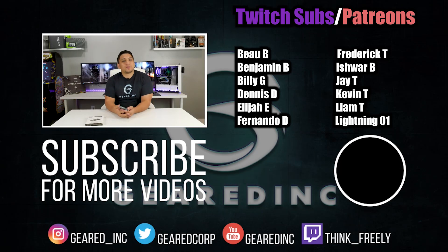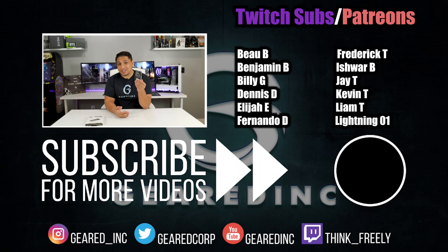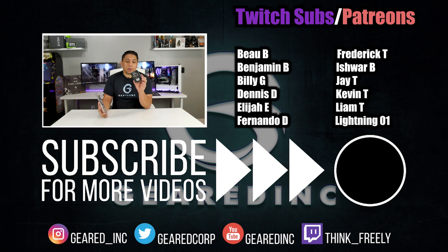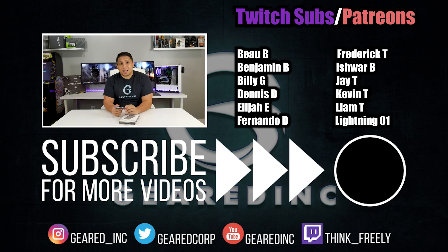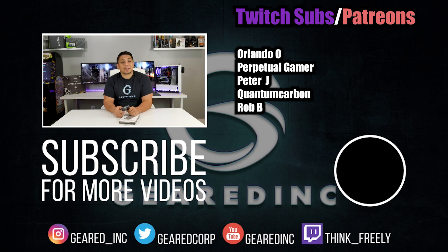Thanks to everyone who uses my Amazon affiliate link — this product will be linked in the description, and if you buy it or anything else through my channel, that money goes back into production, buying products, and giveaways. I really appreciate that. I'll continue to make these videos whether you watch them or not, but I hope to see you next time on Geared Ink. First sponsor review done, baby — this thing is fast! Thank you again to Sabrent. I was so tempted to keep it, but I'm giving it away to you guys. Good luck to everybody!